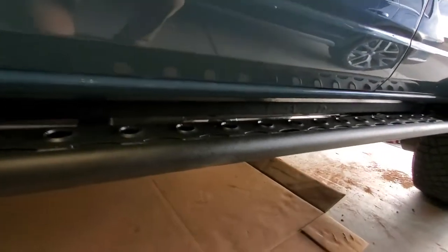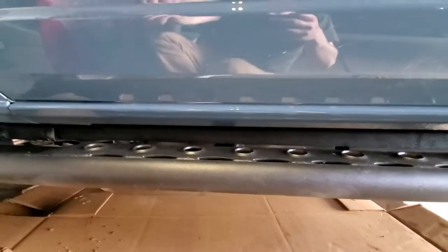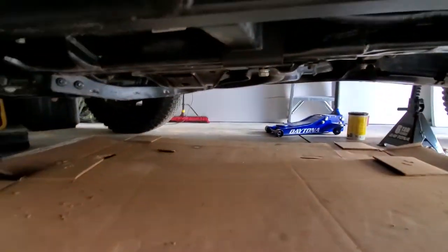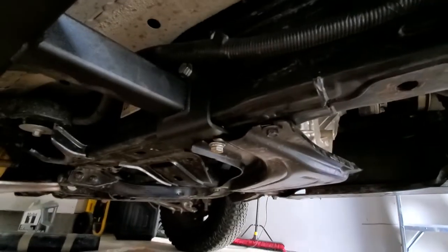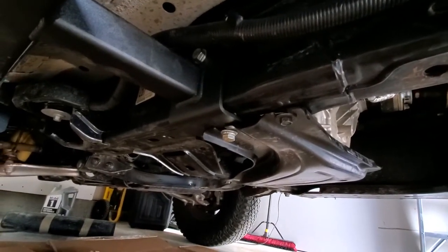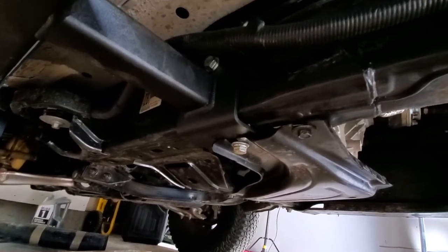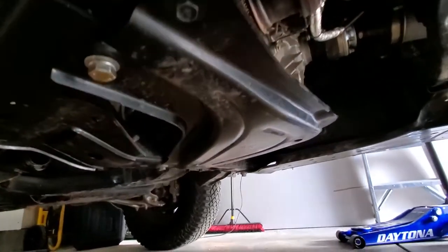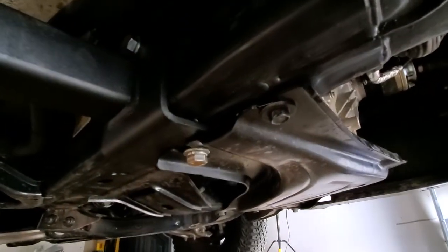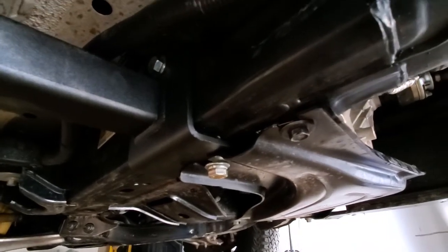The trick with these sliders is if you don't have skid plates, it's pretty easy. But if you do have skid plates, the transfer case skid plate shares a bolt with the bottom. One of the challenges is you have these stick nuts, and the stick nuts are pretty tricky to get lined up.